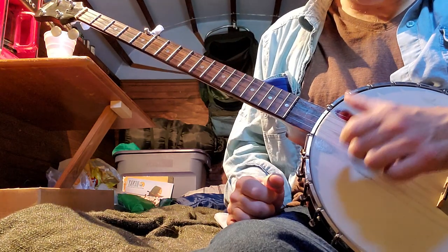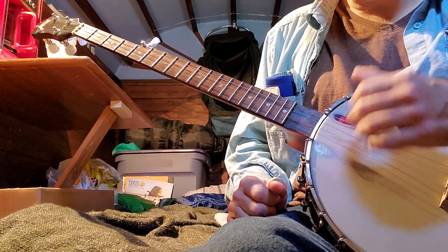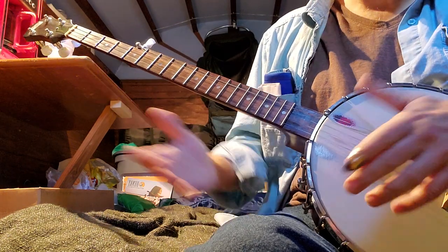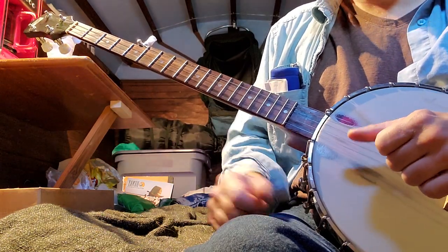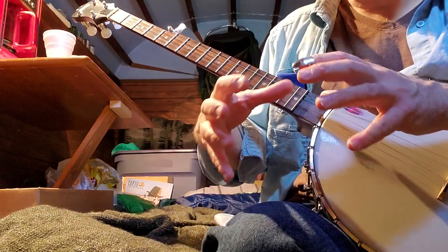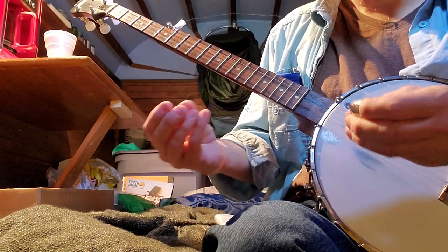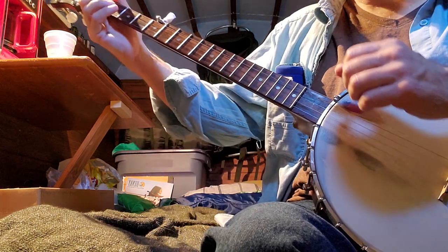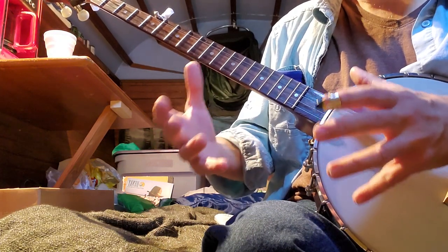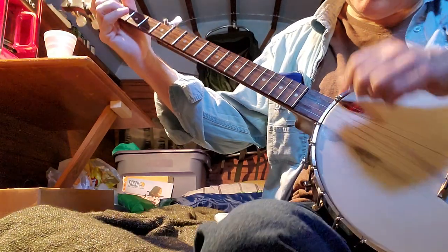I'm concentrating on these first two strings and doing my lick. In the earlier part of the lesson I was strumming all the banjo strings. You can do that, but to hone in on that sound and not have it cluttered — because he's playing three-finger style, so there's not a lot of clarity. If you want to pick out that distinct lick, you need to focus on just those first two strings.